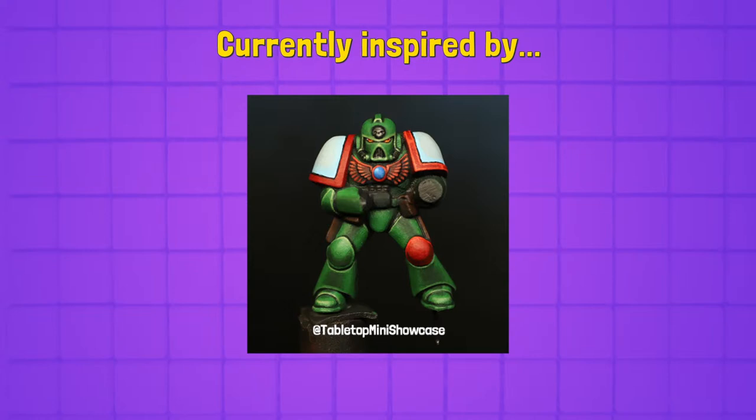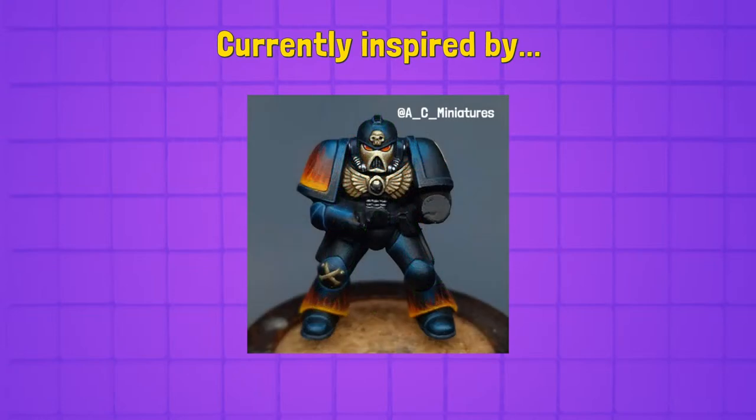It might be Dark Angels, it's not Mentors either. I'm like, oh, it's the C-3PO faction because he's got a little red kneecap — where's his red arm? I'm not sure actually. This next one looks familiar, looks like something we did. This is AC Miniatures doing a Legion of the Damned. Very retro scheme, probably one of the most iconic 90s schemes.